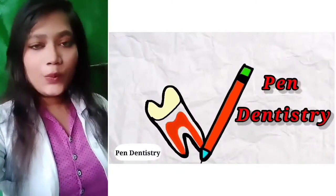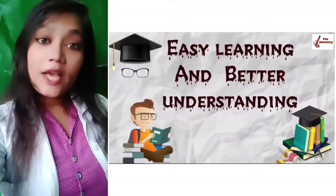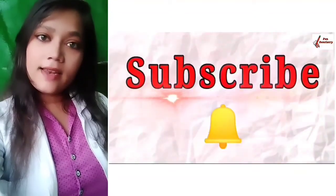Hi guys, welcome to Pen Dentistry. Hope you are doing good. I am Dr. Ashwarya with you for easy learning and better understanding. If you haven't subscribed to my channel yet, please go and subscribe to my channel and learn dentistry in an easy manner.